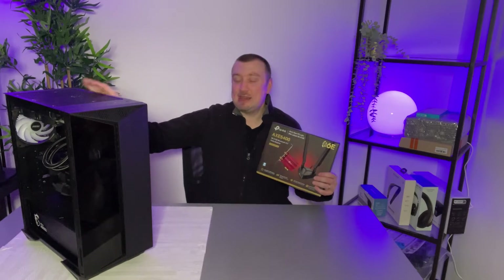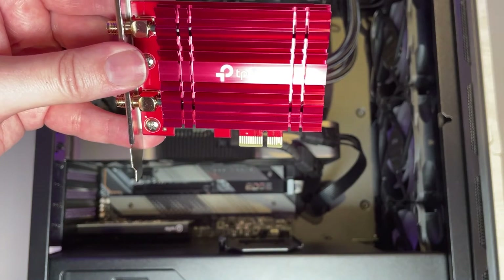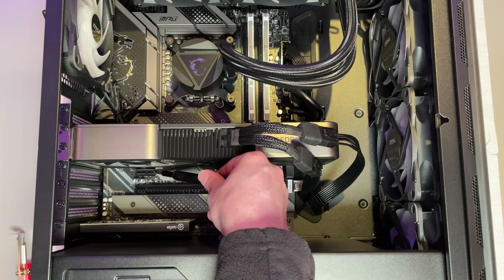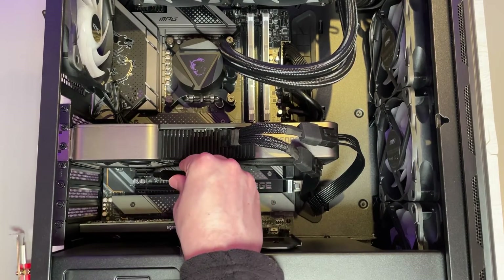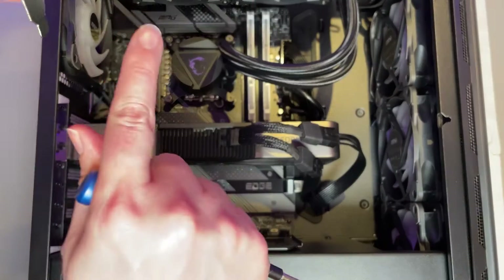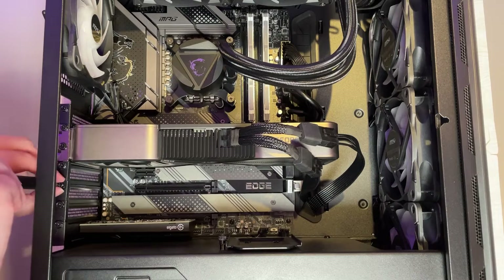This card requires at minimum a PCIe x1 slot, so make sure your motherboard has one free before picking up an internal Wi-Fi card like this. This small slot is a PCIe x1, so it's compatible with the TP-Link card, however I'm not happy about it brushing right up against the graphics card which needs quite a bit of air circulation. So I'm going to forego that slot and use this x16 slot instead. It's a much longer slot than the adapter requires, but an x16 slot is fully compatible with this card.